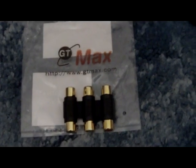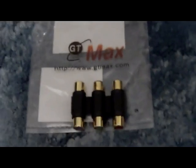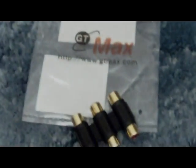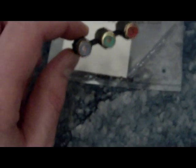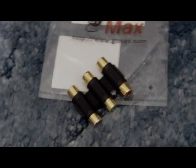Next you need one of these — it's a female-to-female coupler. They sent me the wrong one; this one's by GT Max and it's blue, green, and red, which is for component, but I wanted one for composite. The colors don't matter though, so you don't even need any particular colors. This is just to help you match things up. You just need a female-to-female RCA coupler, or AV coupler, whatever you want to call it.